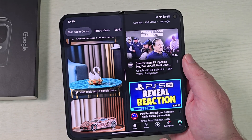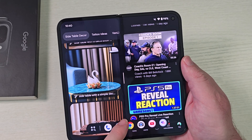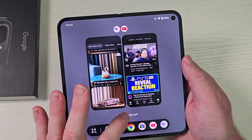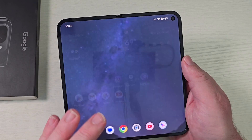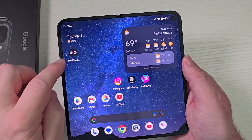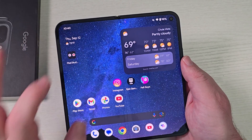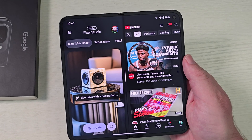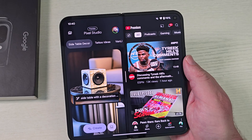If you swipe up or hit that square button if you're using the buttons, we're just going to swipe up and hold here and we can save it as a pair. So if we save it as a pair, we can access it at any time from our home screen. We can put it anywhere on your home screen, click and drag and put it to where you want. But if I tap on it, it's going to automatically open those two apps again for me right then and there. I don't have to remember — if I have something saved up the way I like it, I can access it easily.